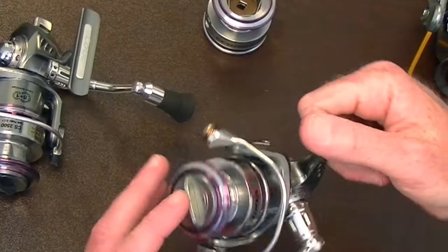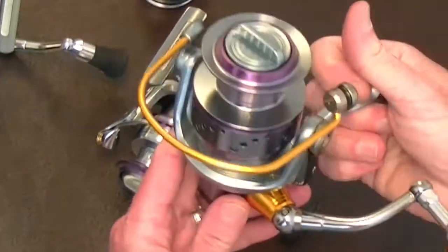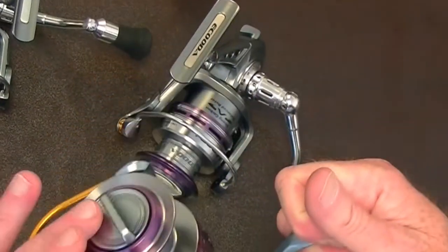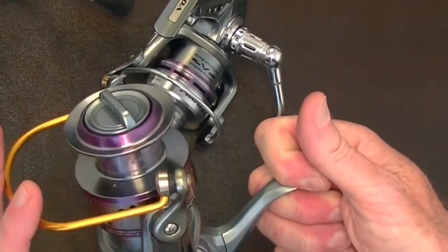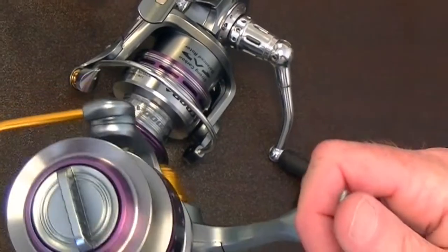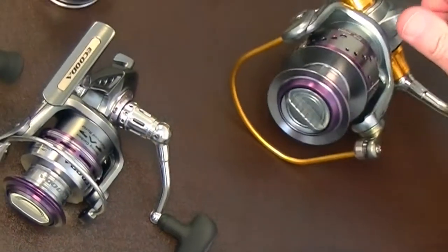You'll always be set to go. Then we have the Hornet series — for you surf guys and gals out there. Very heavy duty, high performance reels. Waterproofed — both the drags and the body are sealed and waterproofed. Carbon fiber drags, machined aluminum components, micro balance, heavy duty, high performance, but yet light in weight. You can fish all night with one of these and you will not be fatigued.